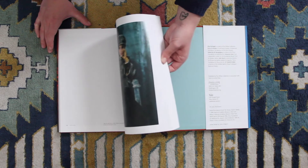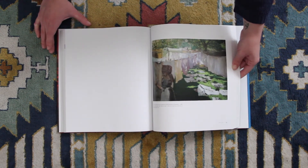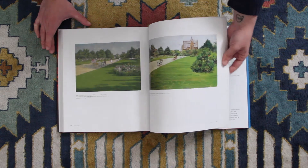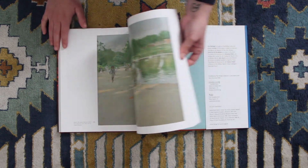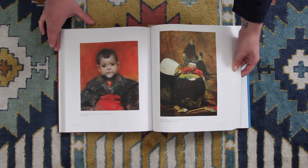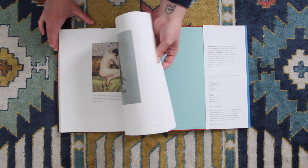Looking through it, you can tell he was heavily inspired by Velasquez. He really wanted to recraft the spirit of Velasquez's work for Chase's own age — to modernize Velasquez and make the kind of work he was doing relevant for the time Chase was living in. That's pretty cool.